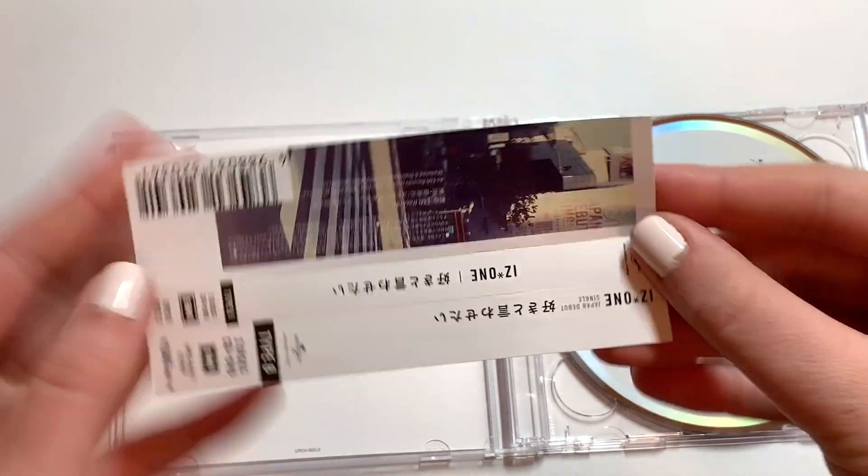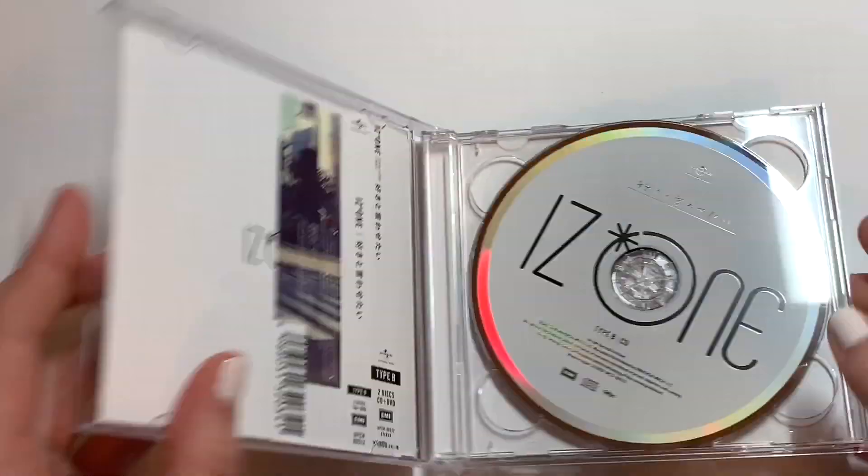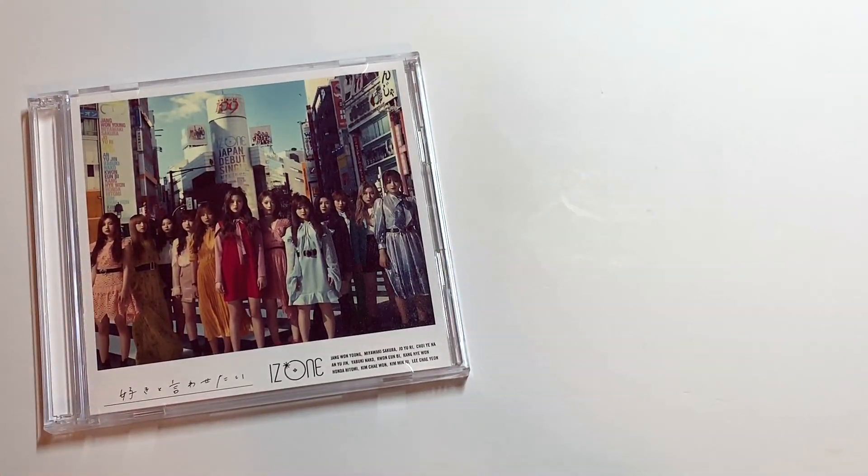And then my OBI — this is what it looks like. I always keep my OBIs in the albums like that, in my jewel cases. So yes, let's look at my photo.